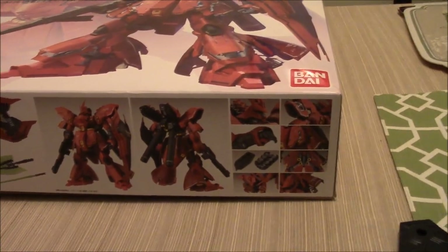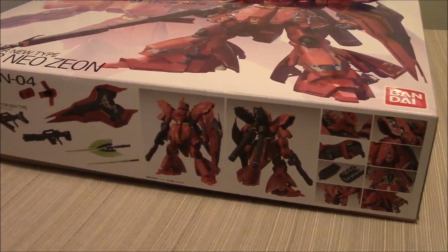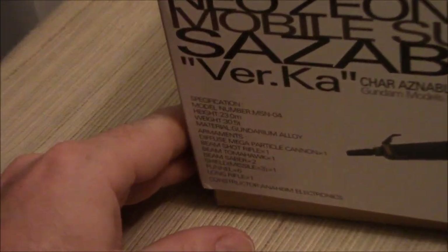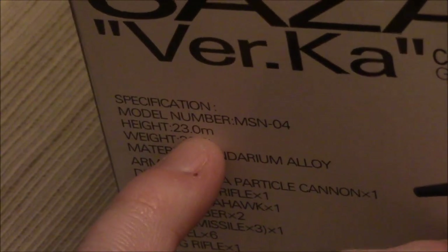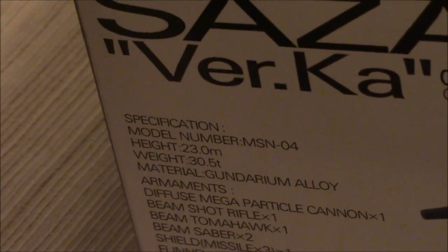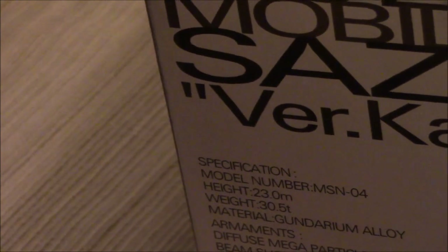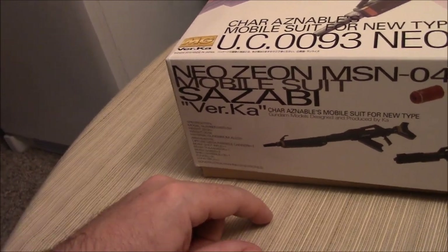The cool thing is this manual actually gives you some of that information. If you go over to this side — which is very traditional of all the Version Katoki boxes — you get information about the Gundam, including specifications. You can really see where you get all the size from. The head height is 23 meters — that is one meter taller than Nu Gundam, which is a 22-meter tall mobile suit. The total height for this guy overall is 25 meters.